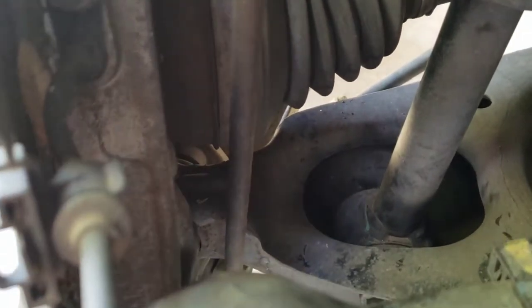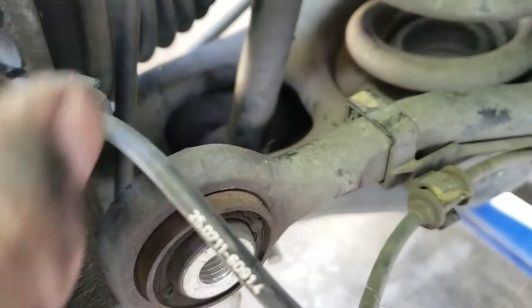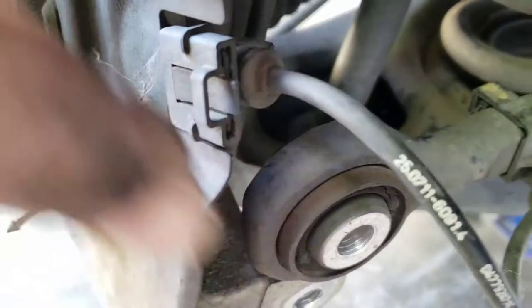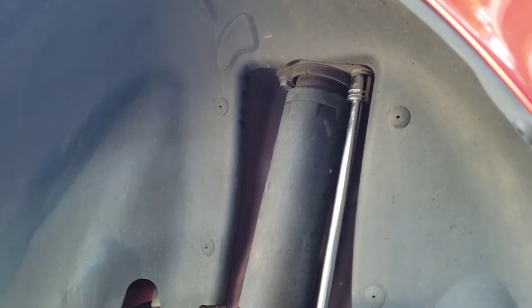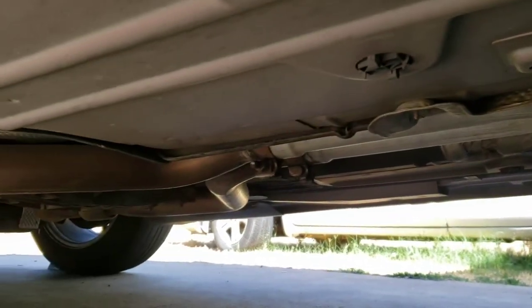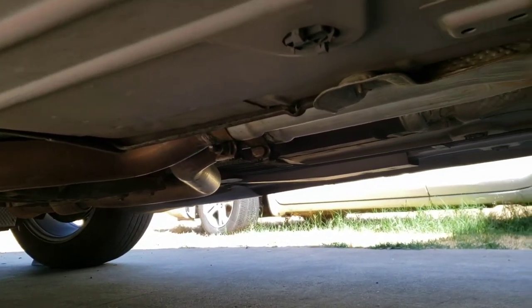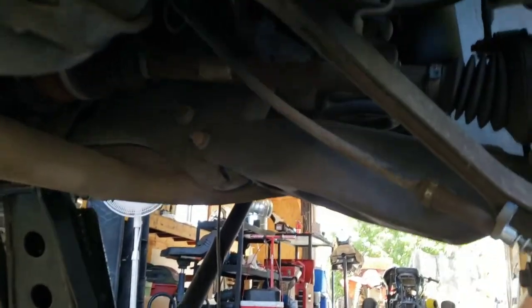Looks like we just have to take the brake sensor off with a 10 millimeter — it's up there in the back. Then disconnect it from the little clips. Next, get the shock mount bolts off the top — there are just two of them and those are 16 millimeters. Then you've got to get the exhaust off, which means removing this cross member first, then loosening those two clamps, and then starting at the tail end to pop off the two rubber mounts on each side.